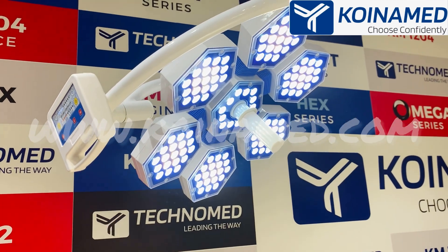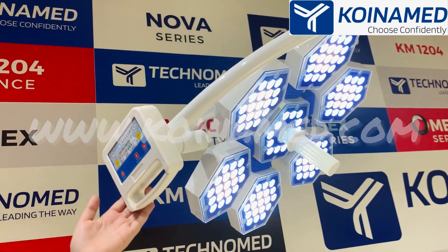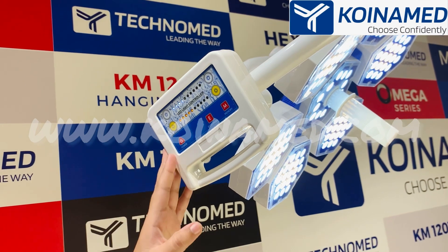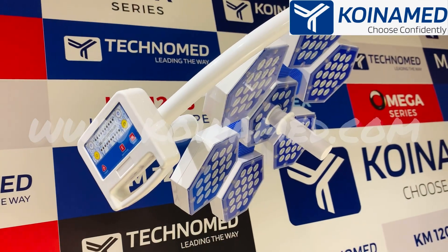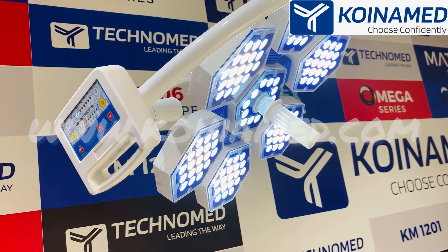This dome also has the same diameter of 500 mm and the same capacitive touch controller, with the same options: power, endo mode, and memory. By pressing the power button, with a single touch the light turns off, and with a single touch the light turns on.